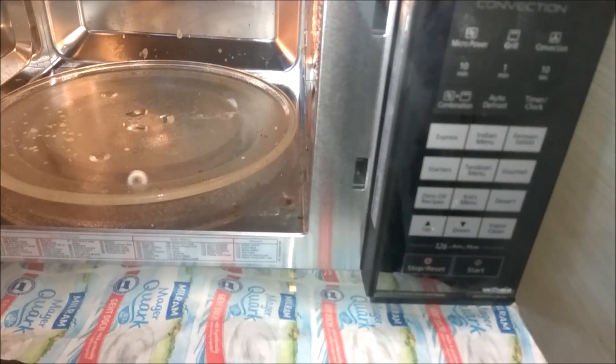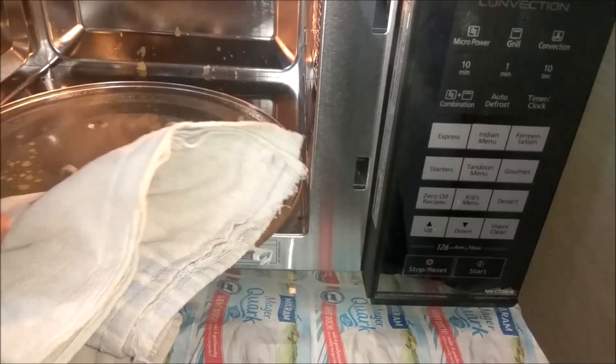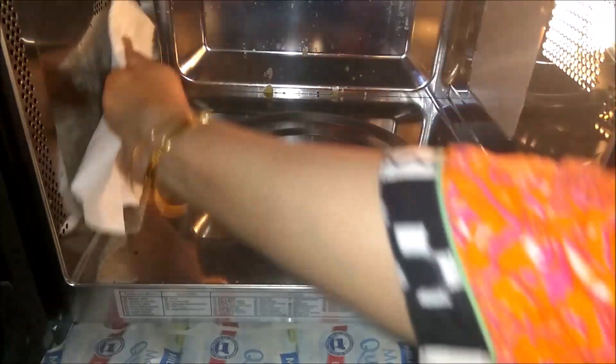You can do this process for 2 to 3 days if you have a hard stain — it will come out if you repeat it 2 to 3 times. I will remove the bowl from the microwave. I have taken a paper towel and I will clean it with that.